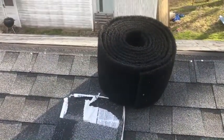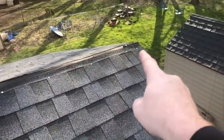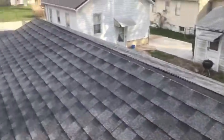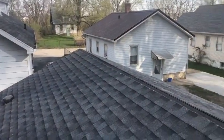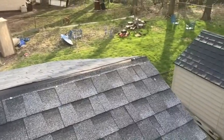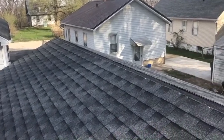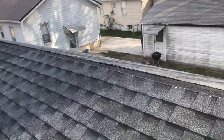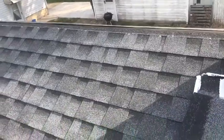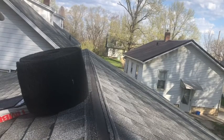Read the instructions on this. We're going to go from the ridge line there all the way down with that material, and then we're going to start here and work towards the front of the garage with the shingles, and I'll show you how each are put on.